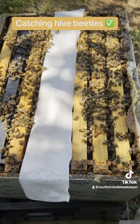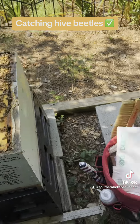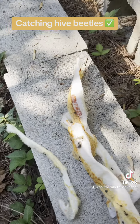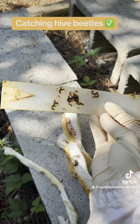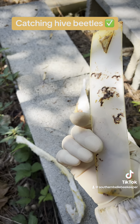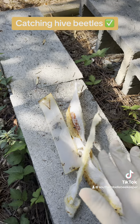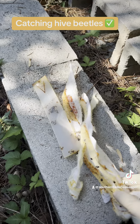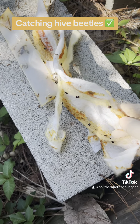I'm just going around the colonies today removing the Apovar treatment — here's one — that's been in there for about seven weeks. It's got amitraz on it and kills the mites, hopefully. You can see more hive beetles here on this little strip of Swiffer.